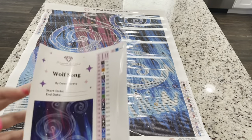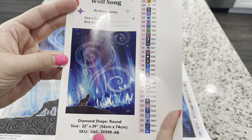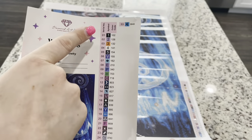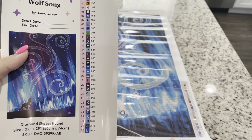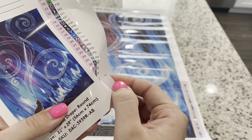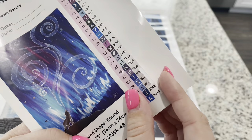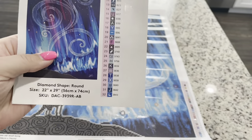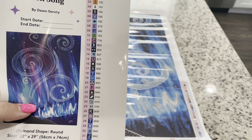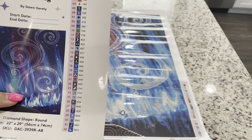And then on top of that you're going to get this large sticker. You get a large picture which is fun to look at, and then you have your legend right here with all of your stickers and symbols. Now these are individually cut so that it helps make kitting up easier. You can see these are individually cut — so this makes it so easy to kit up when you're getting ready to work on this painting. You can put these on your containers or your baggies.